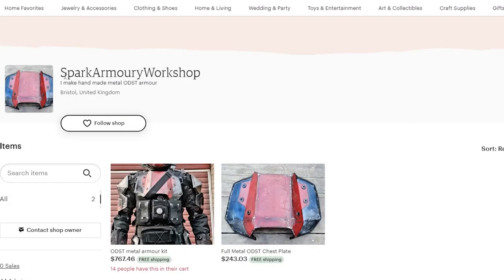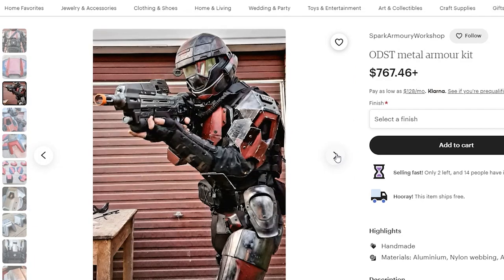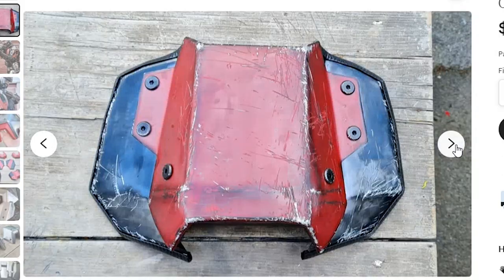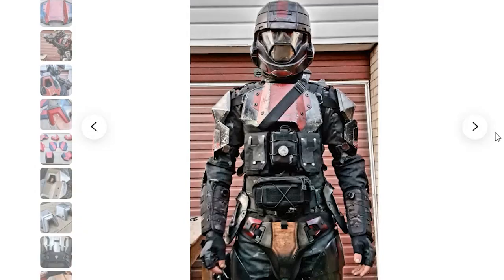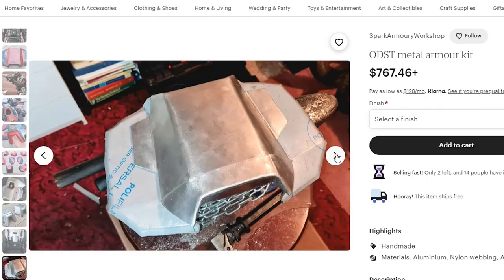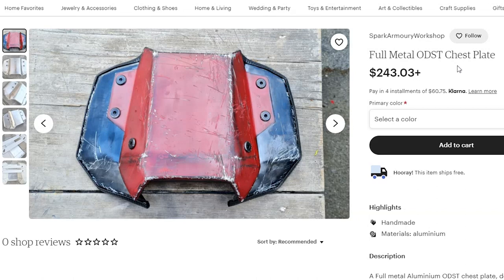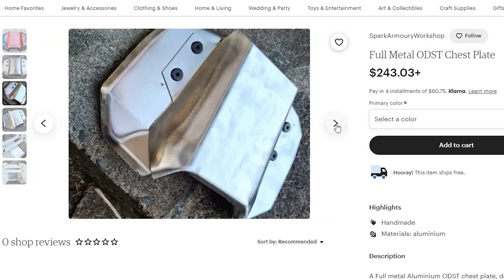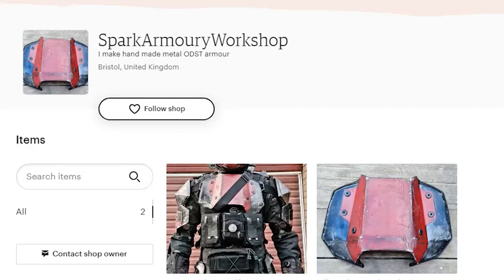Finally, for our last presentation, we have Spark Armory Workshop, who straight-up creates full metal ODST gear. An entire ODST kit made out of aluminum could definitely do the job for airsoft-proof armor. All custom-made for each purchase, Spark Armory cuts and forms all these aluminum pieces — whether it's the chest plate, shoulder, back plate, and elbow plates — with fewer plates made on request. These kits are specifically designed onto an airsoft plate carrier and shoulder pads. It can be a bit expensive, but justifiably so because these are custom-made aluminum armor pieces. Make sure to give his Etsy page a look.